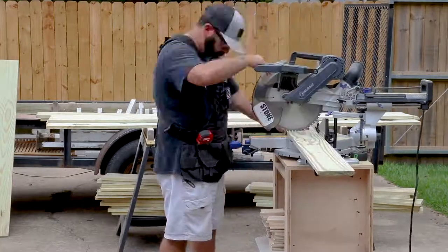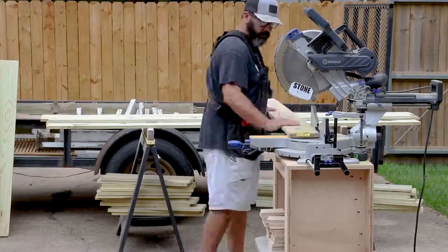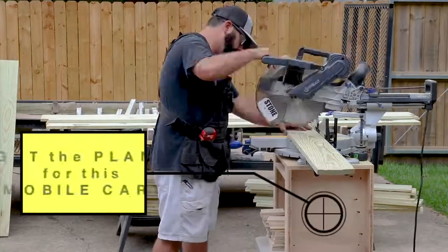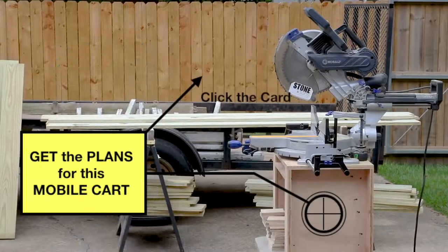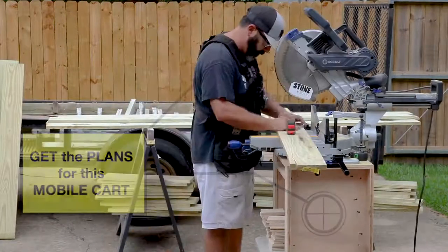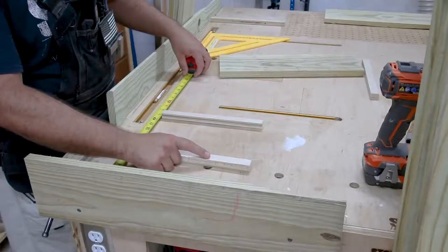I'm using one-by material — one-by-six — and I've bought eight-foot boards. I'm going through and cleaning up the ends and cutting all the boards to length. When this step is finished I'll end up with some long boards and some short boards. This is a very simple project that goes together very easily.